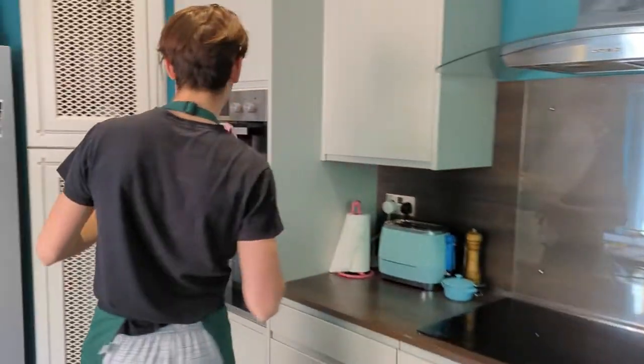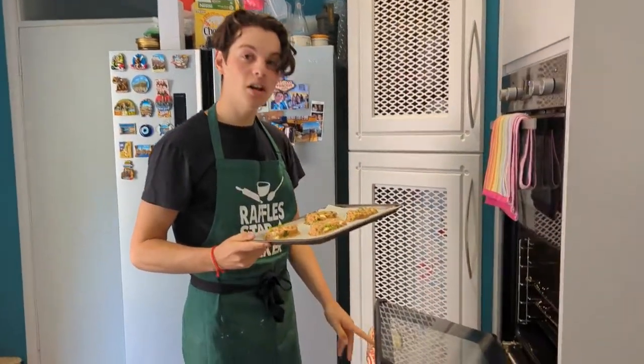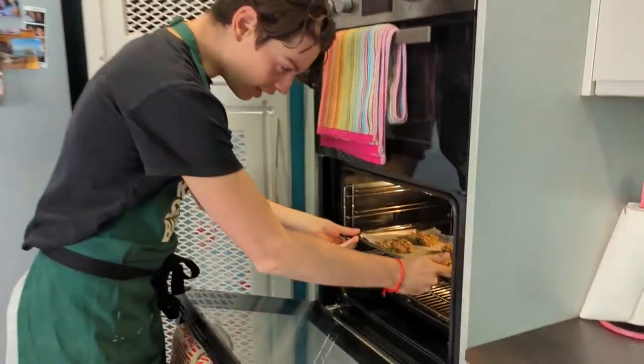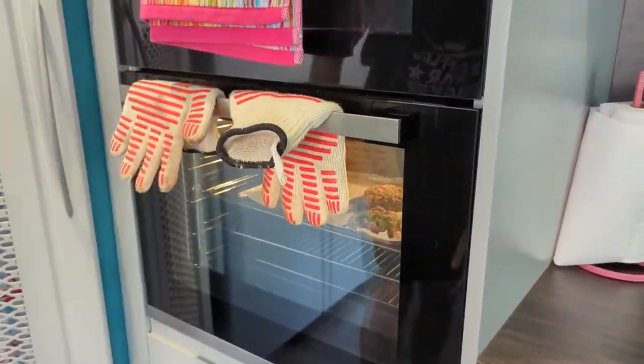Once your patties have been formed, we're now going to pop them into our preheated oven at 180 degrees Celsius, or 300-something Fahrenheit. And we'll see these little fellas in about 30 to 40 minutes. Night night.